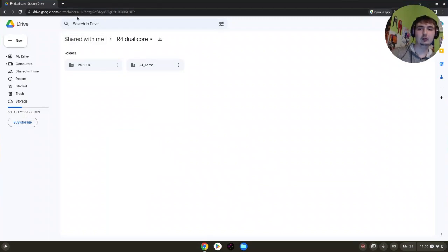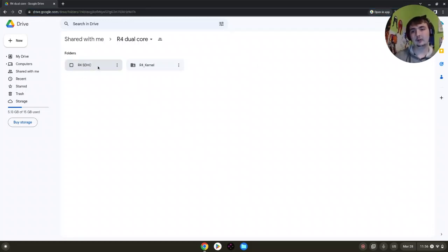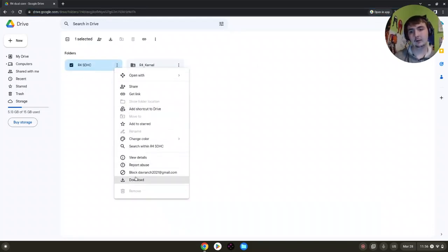We're going to go to this Google Drive link — I'll put it in the description so you can just click it. What we're going to do is go there and download the R4 SDHC folder.